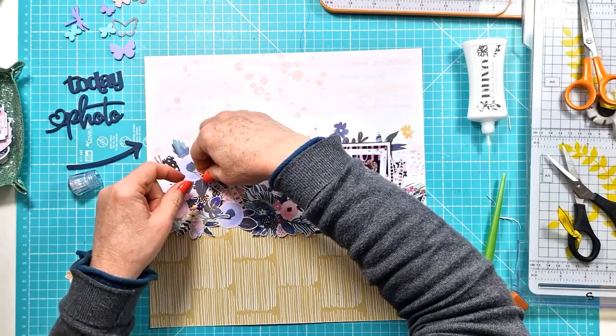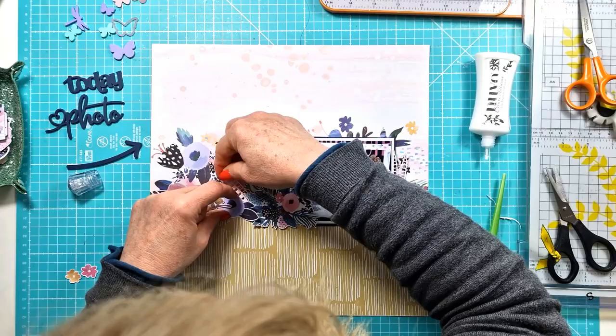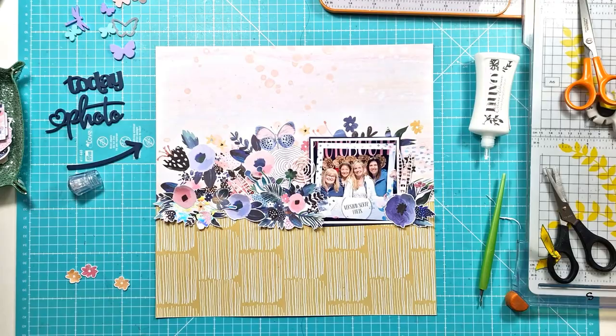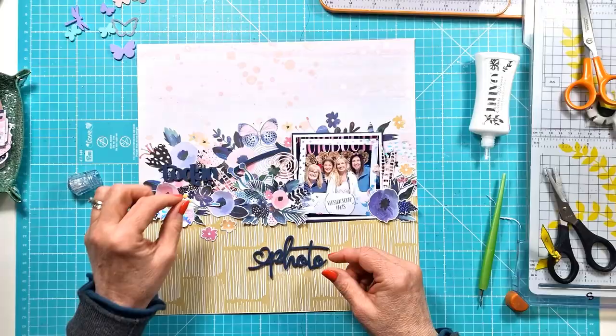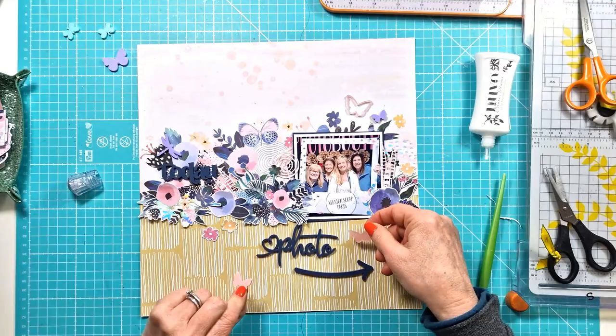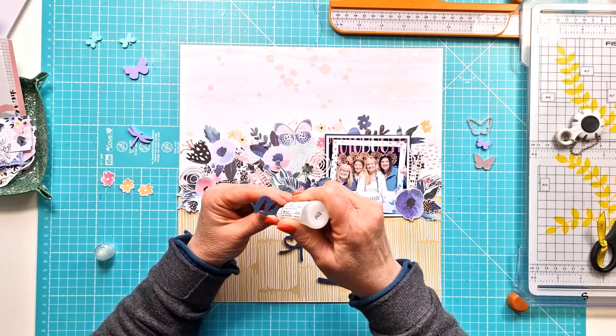I've got a few more little die cuts I'm adding in — they just add a little more texture and dimension around the flower pattern. Then I can start to bring in all of the lovely perspectives and build those into the floral area and as my title. The Today is going to sit up there on the left where I've got the photo, and I'm playing with this arrow — I was fiddling around with it for a while but I do end up with it sitting down the bottom. Then I'm getting the butterflies set in — there's a lovely lilac, a really pastel pink, and a more translucent pastel pink.